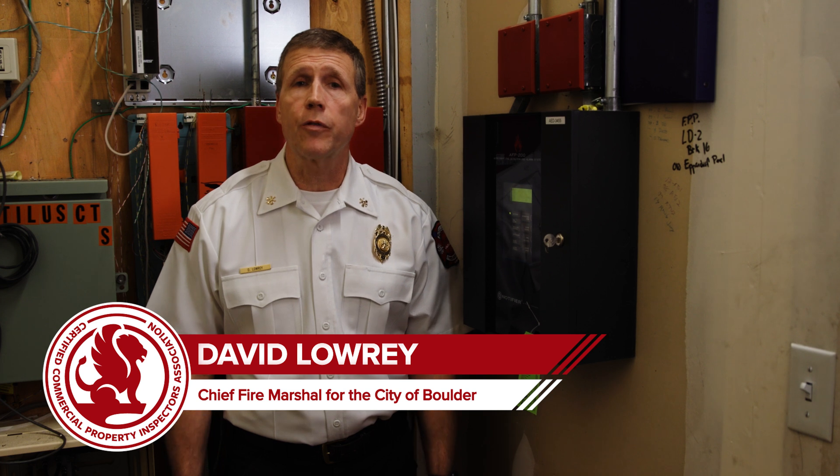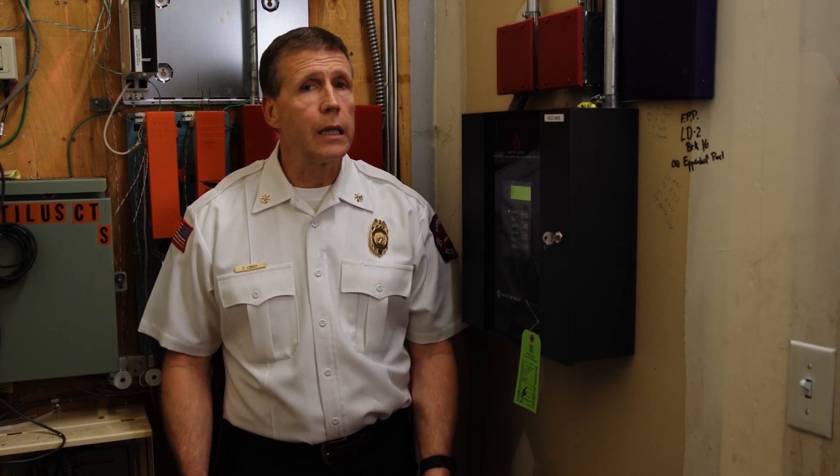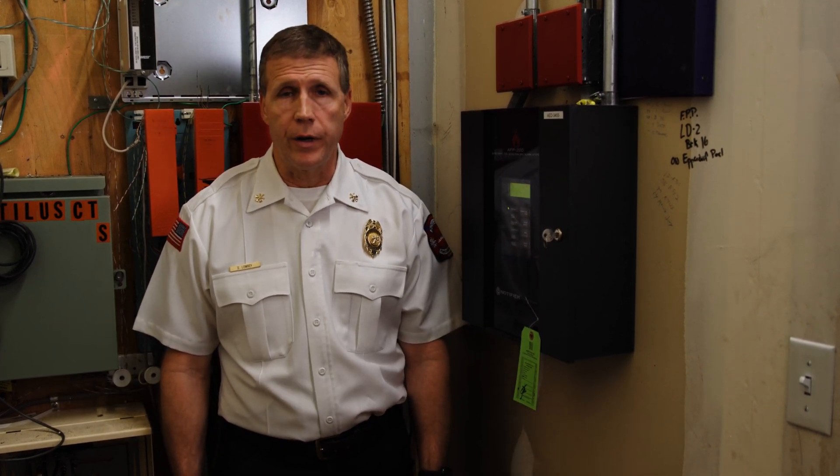Hi, I'm David Lowery. I'm the Chief Fire Marshal for the City of Boulder Fire Rescue and I'm going to talk a little bit about fire alarms with you today.